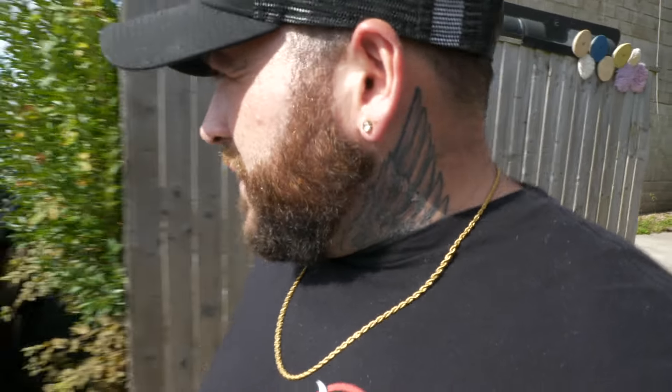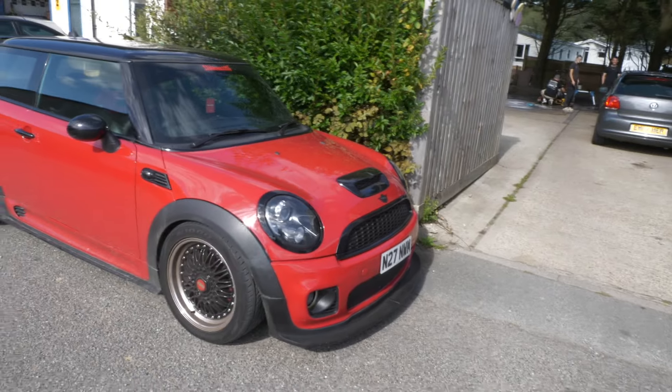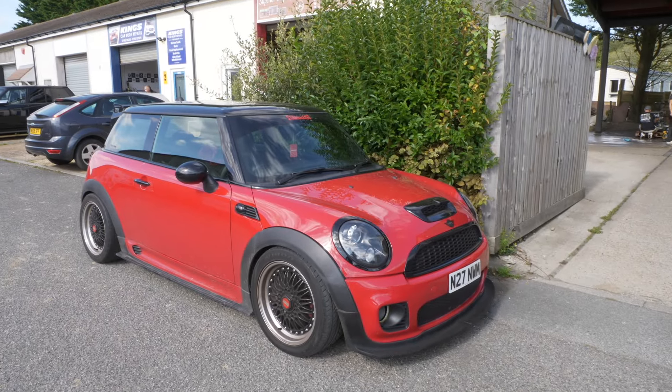Jason is trying to sell his Mini R56 — it's a bit dirty but has BBS split-rim wheels. There's a discussion about whether they're genuine BBS wheels and whether they might be BMW split rims — Jason probably wouldn't like that suggestion.